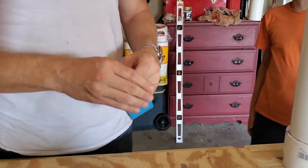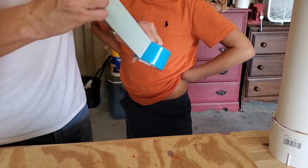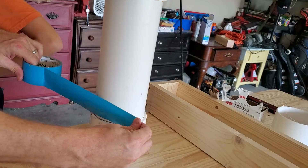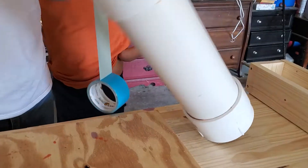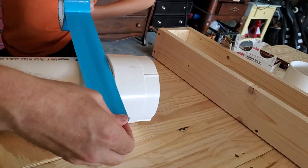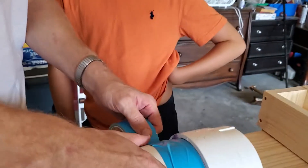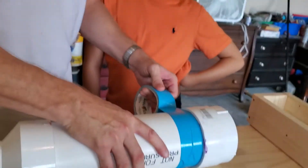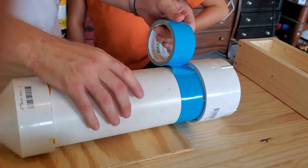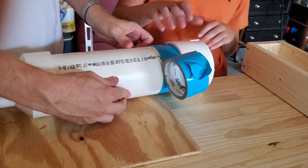For safety — though they don't really care too much about that — so the thing doesn't shatter on them, they're going to wrap this part in duct tape to give it a little more strength.